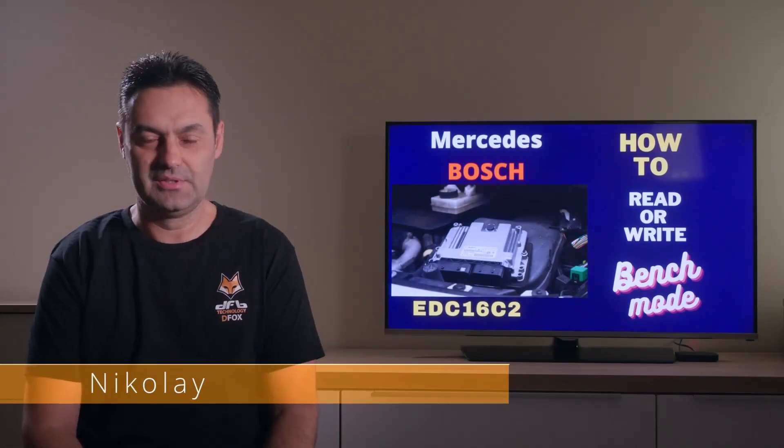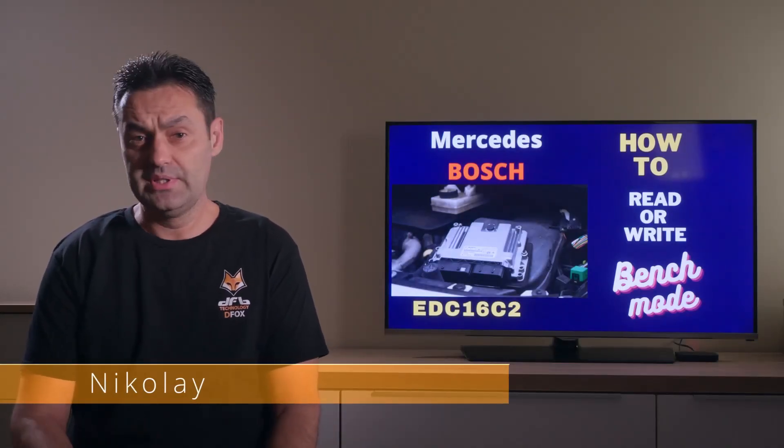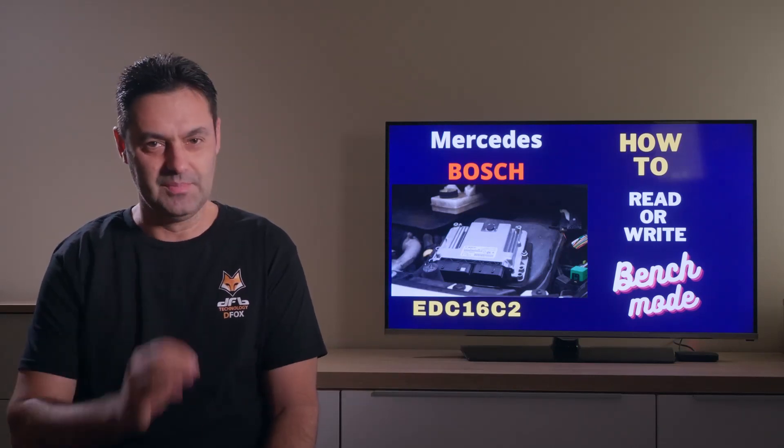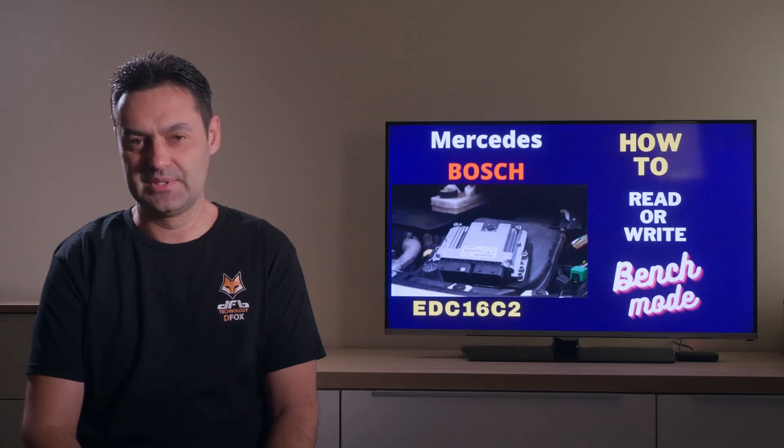Hello friends and welcome back to DFB Technology Training Channel, where we discuss all car-related topics and more specifically about some nice and helpful car electronic tips and tricks.